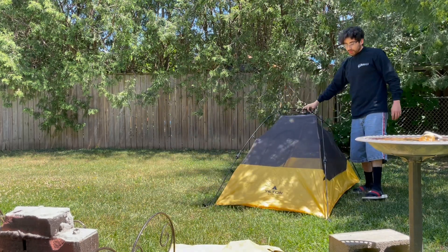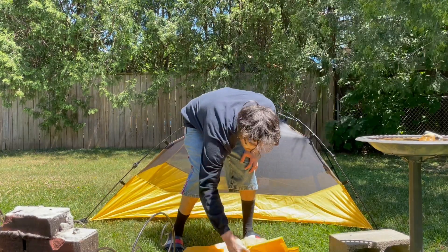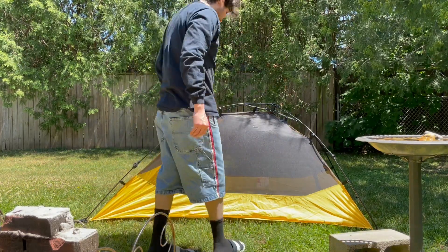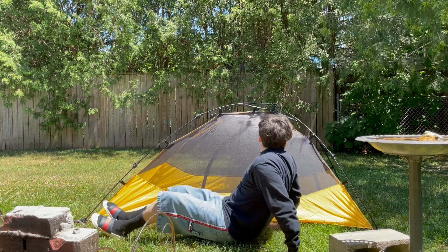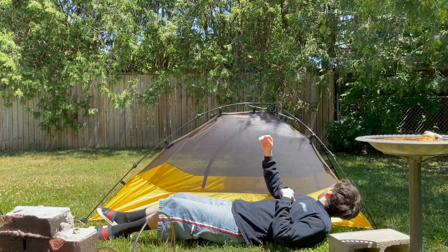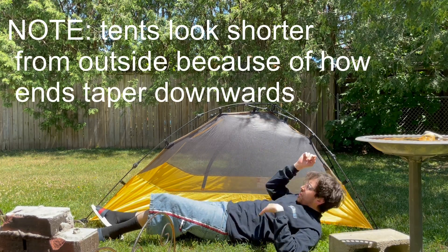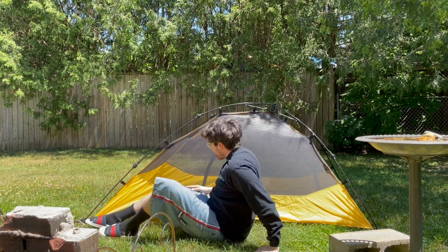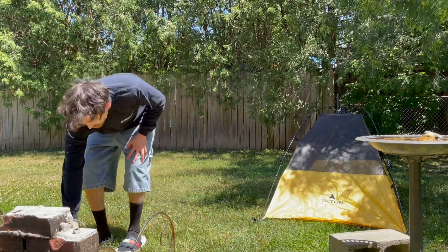I'll probably put them like this so you can see. I'm not going to get inside them right now because I usually like to put down a tarp underneath first. Like I said, I'm not a tall guy, and in the Vista 1 I fit pretty much perfectly inside. If you're taller than six feet you're probably going to want to get something a little longer.